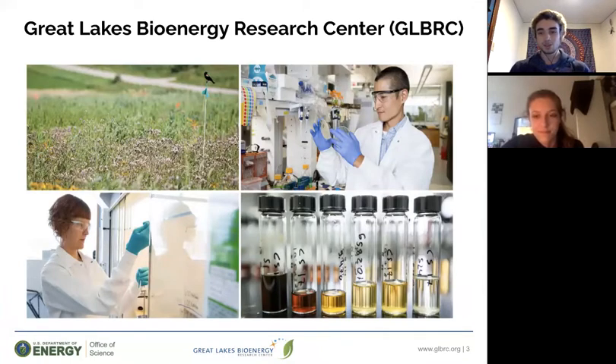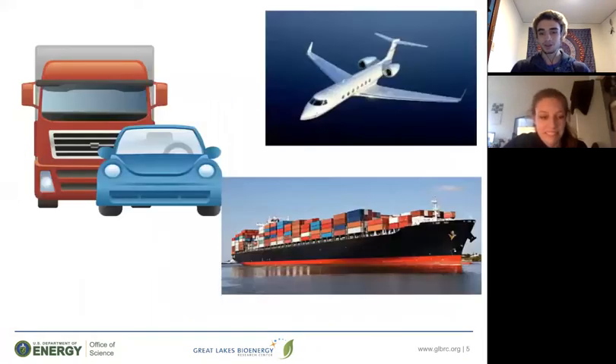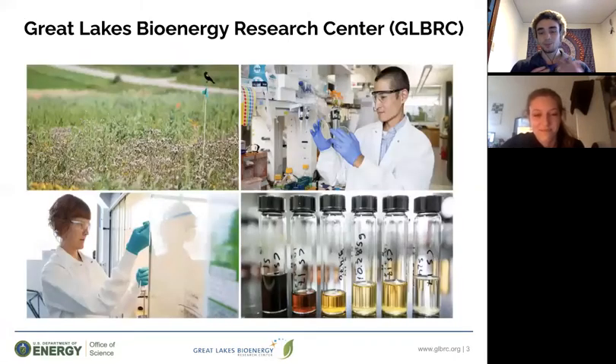The GLBRC is a U.S. Department of Energy-funded Bioenergy Research Center, led by the University of Wisconsin-Madison. Here, over 400 individuals from campuses all around the country study how to achieve the goal of creating biofuels and bioproducts that are economically viable and environmentally sustainable.